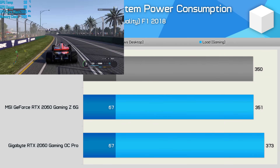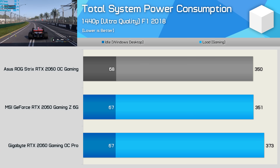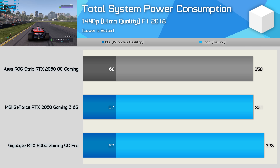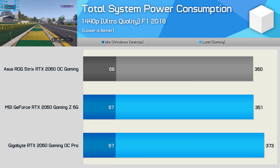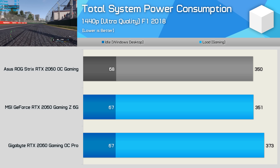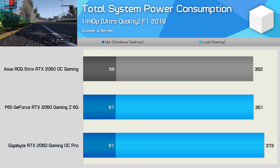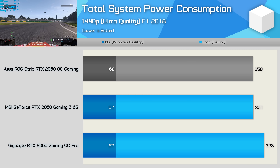Wrapping up the testing, here are some quick power consumption numbers. This is total system consumption, tested in our standard GPU test rig using a Core i9-9900K clocked at 5 GHz with 32 GB of DDR4 memory. These results are quite surprising: despite operating at a higher frequency, the ASUS ROG Strix consumes slightly less power. ASUS has obviously fine-tuned the voltage range to make their RTX 2060 extremely efficient.